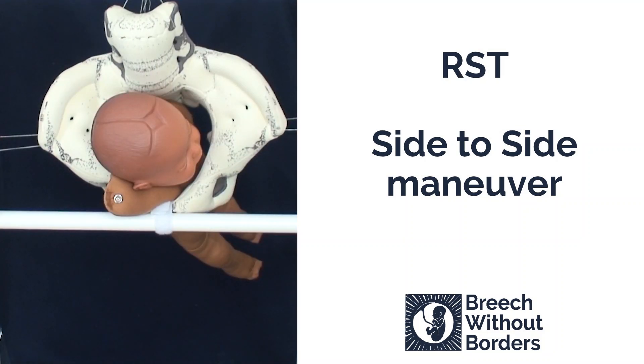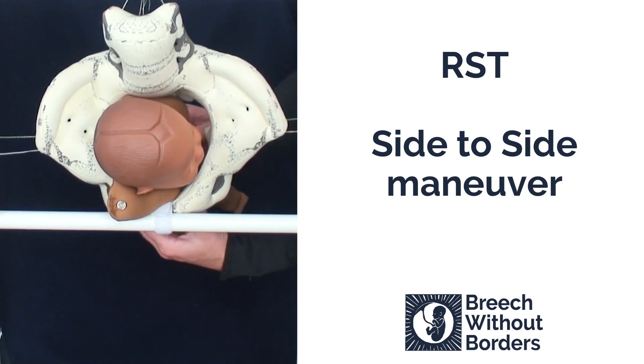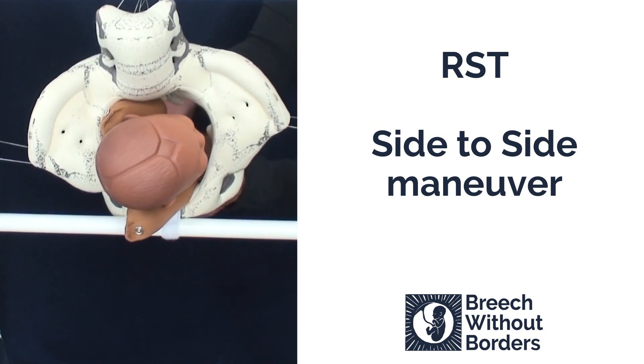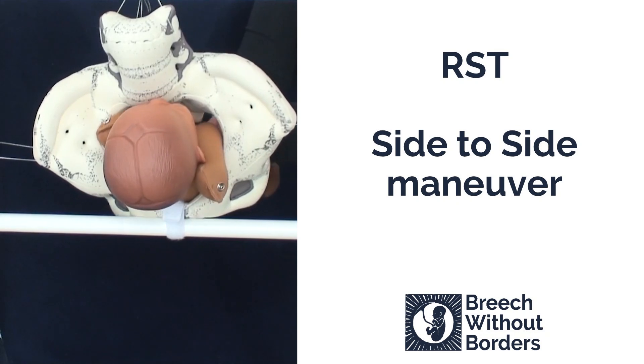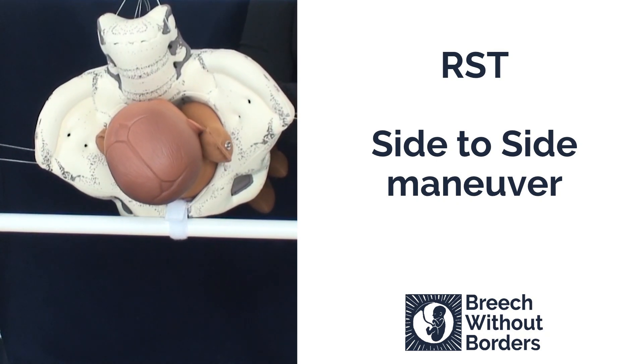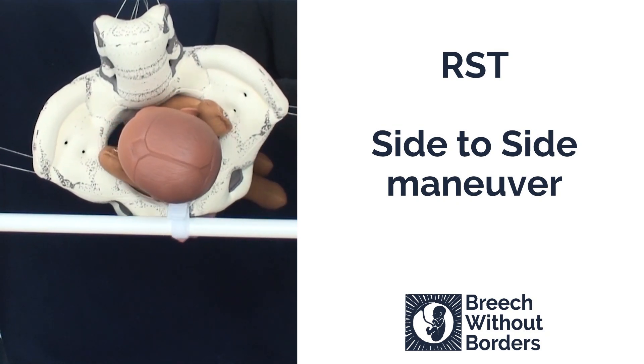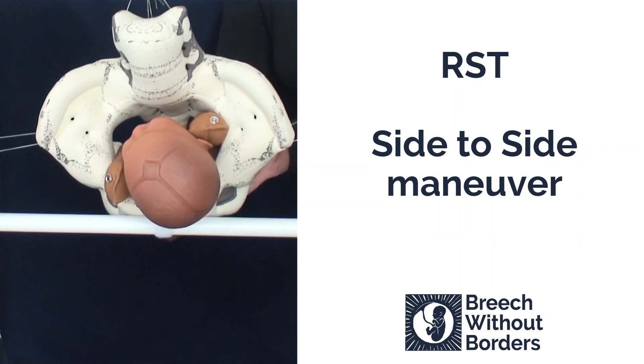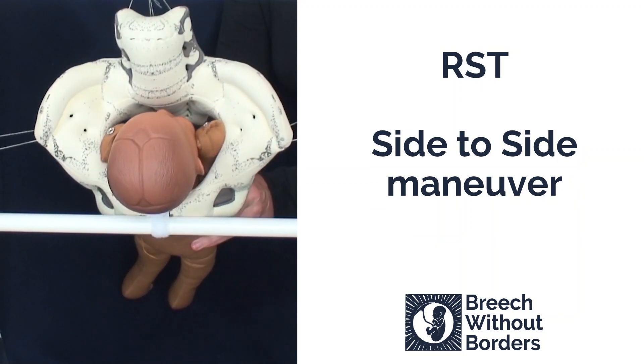This baby is RST, right sacrum transverse, with two nuchal arms. We are going to do the side-to-side maneuver. We grasp the shoulder girdles and disimpact slightly. Our first rotation is 180 degrees from side-to-side, going through sacrum anterior to the other side. And then 90 degrees back to face us, or back to sacrum anterior. We do two rotations in a row without stopping, no arm sweeps in between.